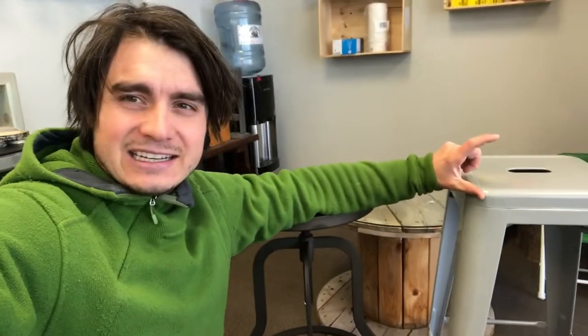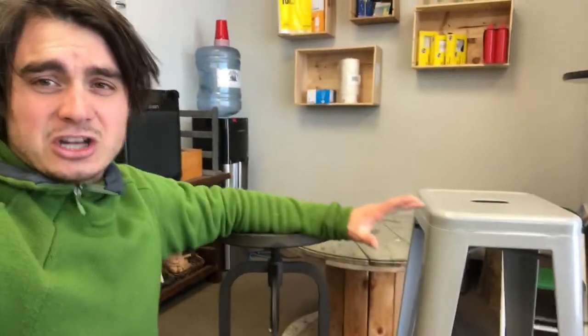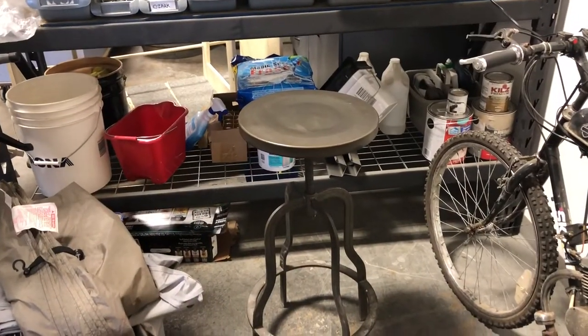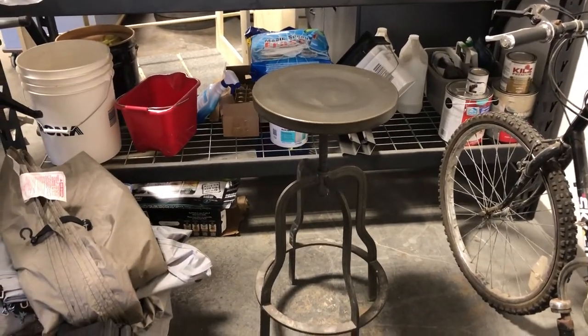They were $49 each. Some of the stools I saw had a foam cushion, and I've seen them at events all ripped up. So I thought, you know what, let's just get these — it's not a bad price. But other than the color, the other difference is moving parts, and that's the problem.